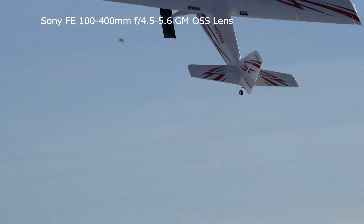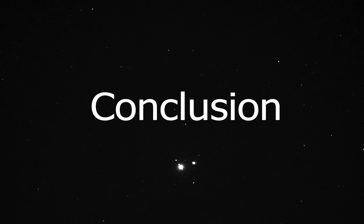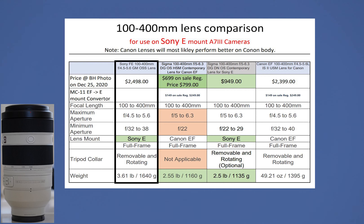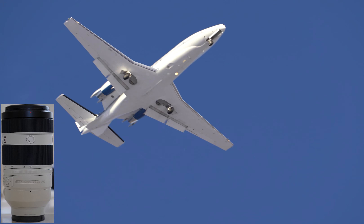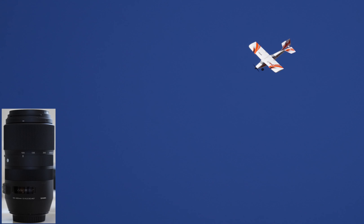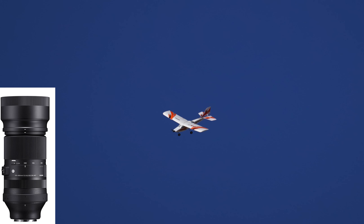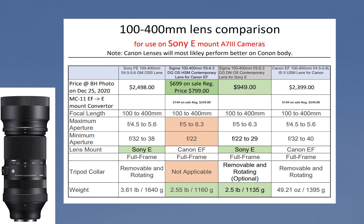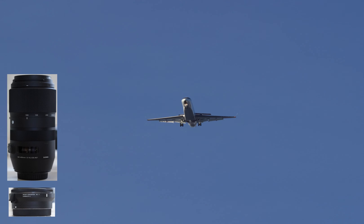Now finally, it is time for the conclusion. If money is not a concern, your best choice based on our testing is the Sony 100-400mm lens. It will give you the best focusing performance, sharpness, and color both for video and still photographs. As far as Sigma is concerned, it also gives satisfactory results. Since Sigma has now released an improved Sony native E-mount version of this lens, I recommend considering it. If you already own the Sigma 100-400mm Contemporary lens for Canon or can get a much better deal on used lenses, then the Sigma for Canon with MC-11 is also a viable option.